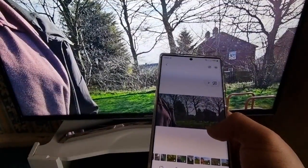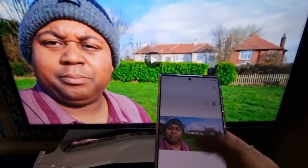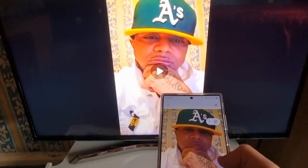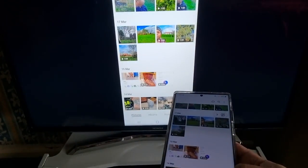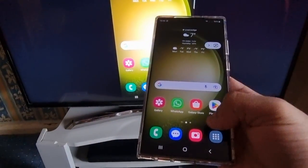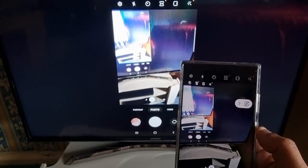So you can watch your movies, view pictures, and you can even use the camera.